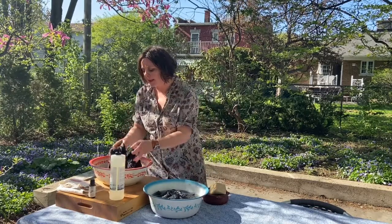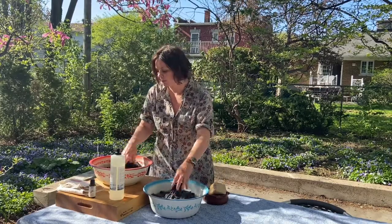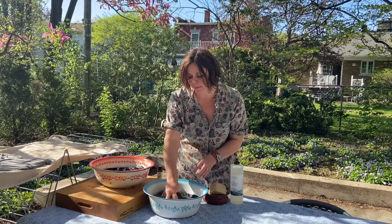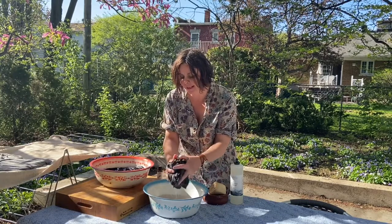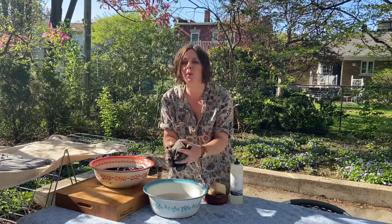Now I'm just going to let these two sweaters soak for a little bit. I have rinsed this — it's actually a cashmere dress — and I'm going to lightly press it to get the excess water out. I don't want to wring it.